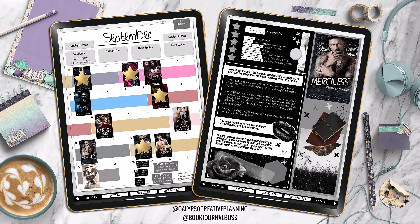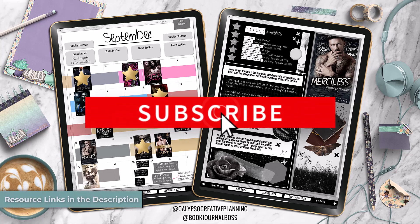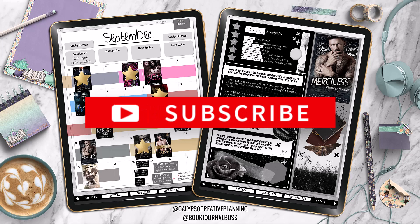Hey everyone, it's Tori from Calypso Creative Planning, and it's been a while since I've done a pre-recorded video. We've been going live, but I'm on staycation this week with The Hubby. So I've got content that I needed to get out to you guys, but didn't want to go live. So here we are. Let's do some book journaling.